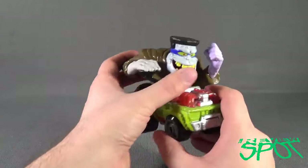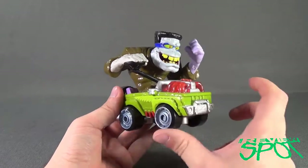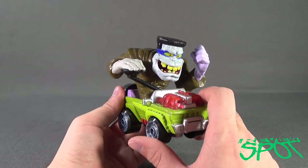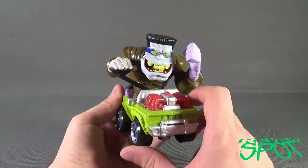Moving that to the side, let's have a look at Flat Top Frank. One thing noticed right away — a little bit of paint, sadly, on Flat Top Frank's side cheek. Could be blood, could be strawberry jam, but he's got a little bit of something on the side of his face.